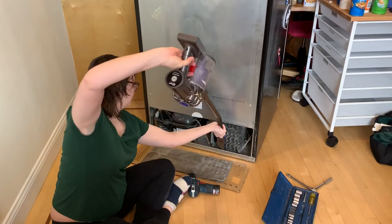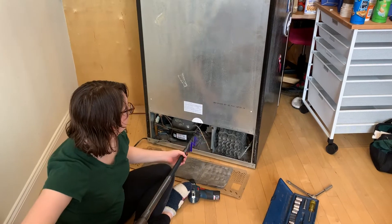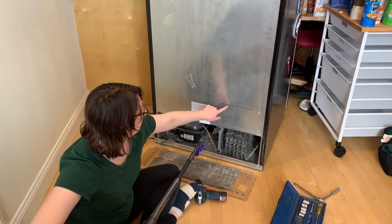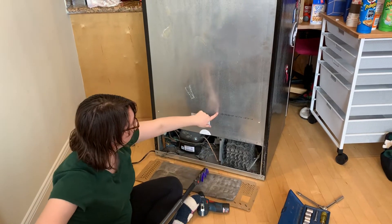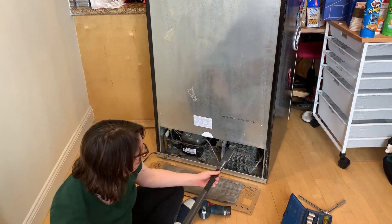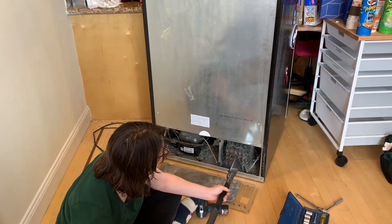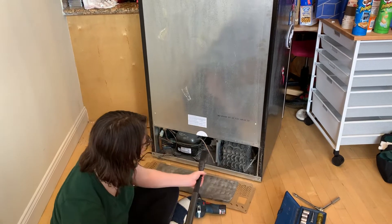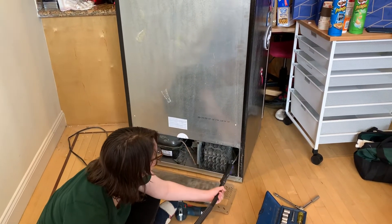How old do you think this fridge is? Yeah, but there's a 19 in there... oh, so day-month? No, month-day. Wait — so 17 years old. Almost old enough to drink in Canada.